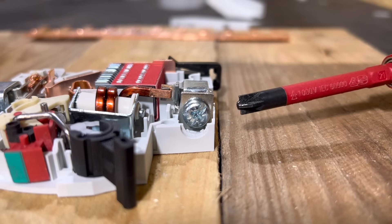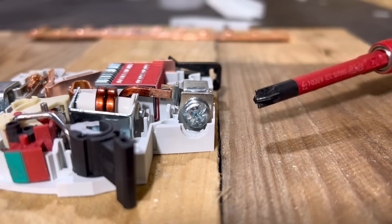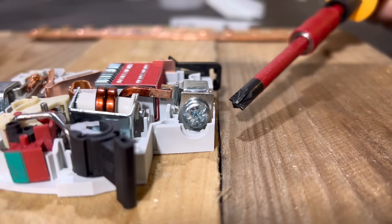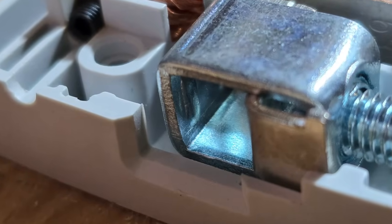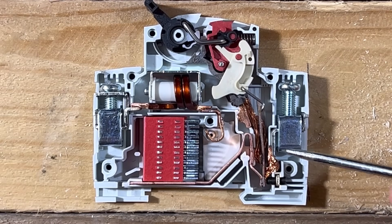It's actually a specific screwdriver called a slotted posi — it has the basic posi shape but with a couple of wings that drive the screw as well. This gives a better grip and allows for accurate torque setting, an essential and often overlooked aspect of installing circuit breakers. There are also little grooves inside the terminal that provide extra grip to the conductor.